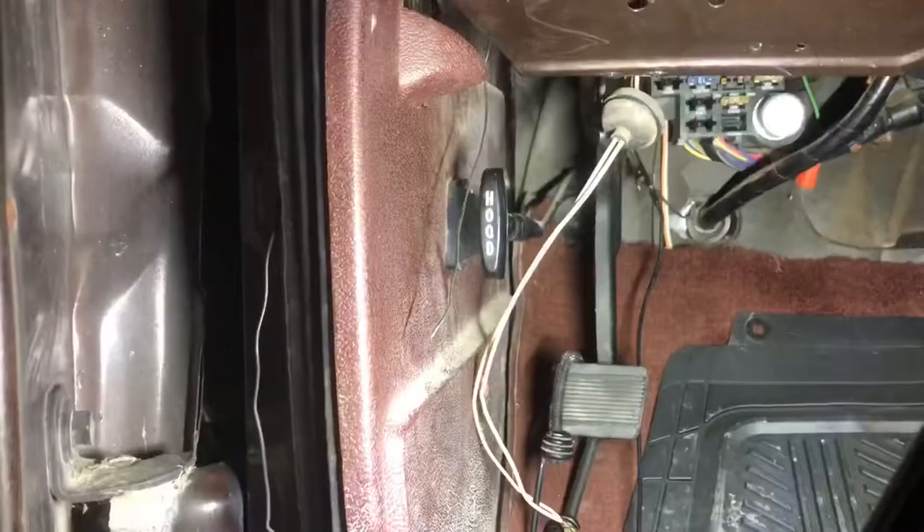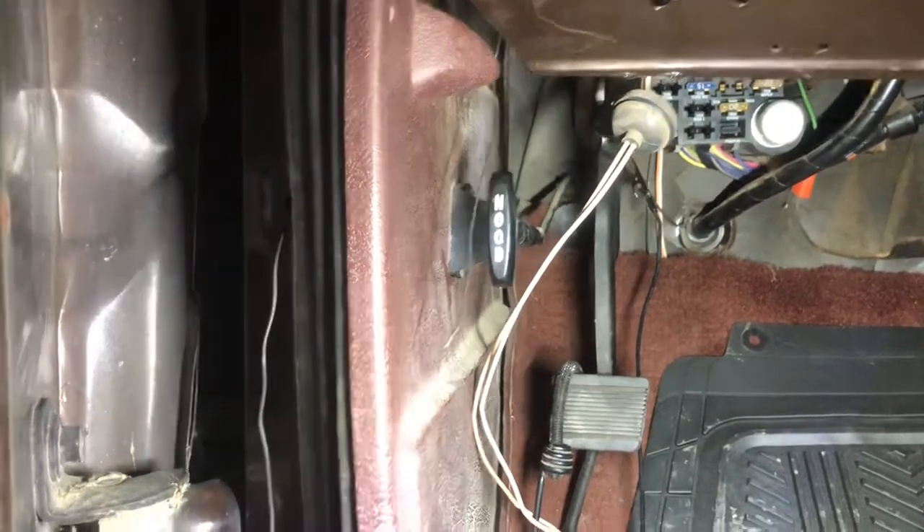Hey guys, I just wanted to show you how to change the dome light switch on your Chevy. It's fairly easy. This switch right here is the one I'm talking about, so what you have to do is find these orange and white wires right here.